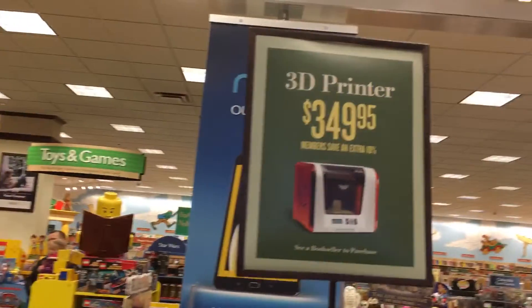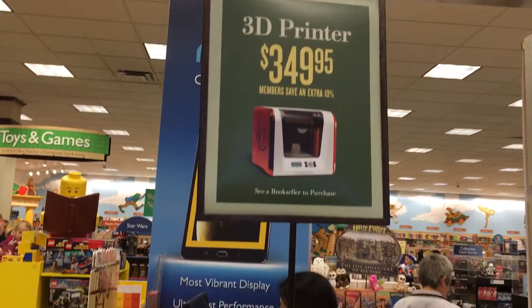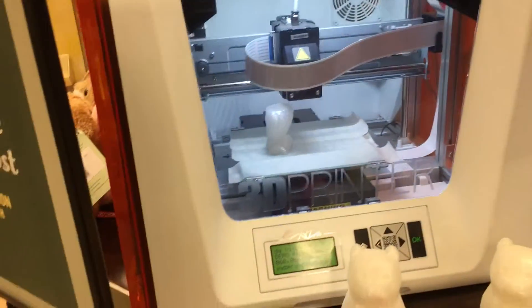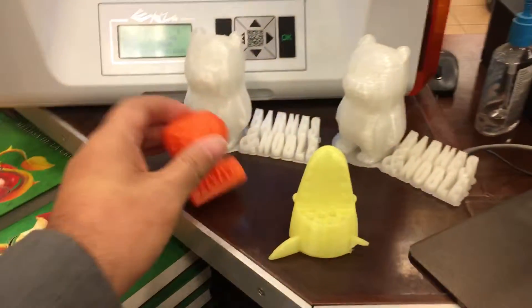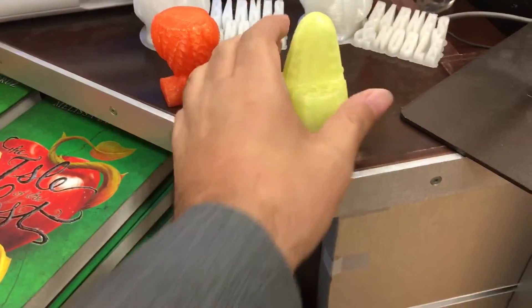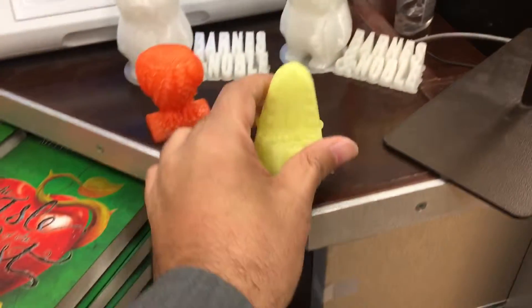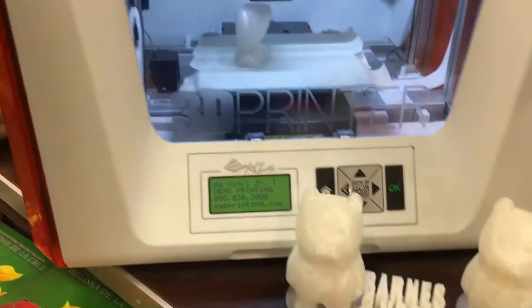Hi everyone. This is a $349 3D printer that can cut this kind of things. The resolution is pretty good. It's not so sharp if you can see it, but it's still pretty cool for this price I think.